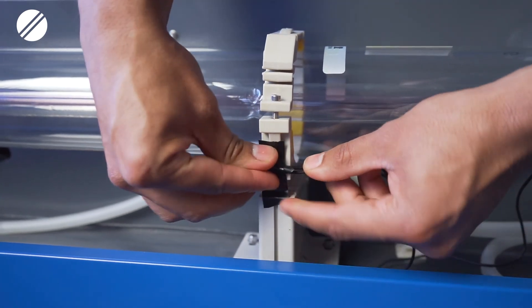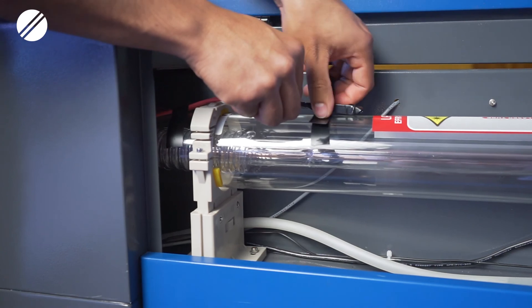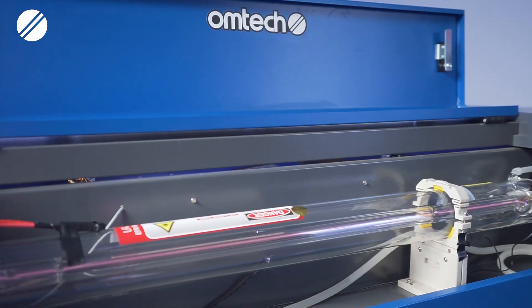After you have secured your laser mount stand, you will then connect and tape the black wiring cables to the mount and the red power cables to the body of the laser tube. Once you do that, you will then be ready to test fire your laser.